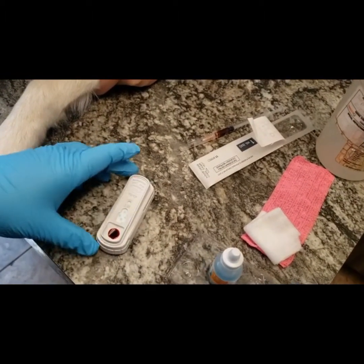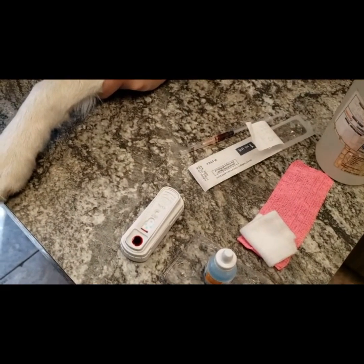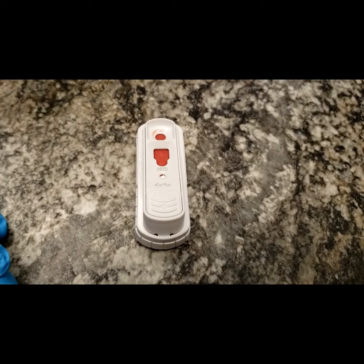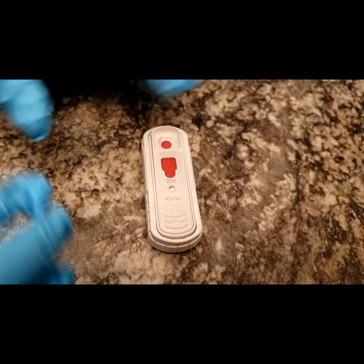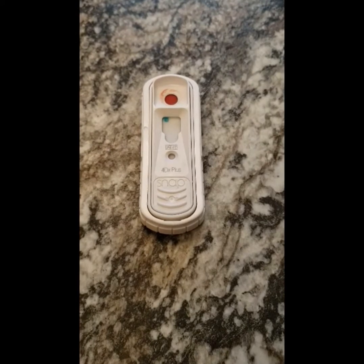We're going to let this test absorb the blood, and after about 30 seconds, we'll snap it and read it when it's done. Once our blood has reached our indication mark, you're able to snap your test. The test takes about 8 to 10 minutes to give us an accurate result, so after about 8 to 10 minutes, our heartworm test will be done.